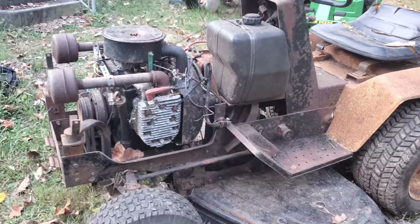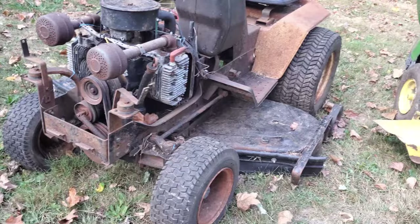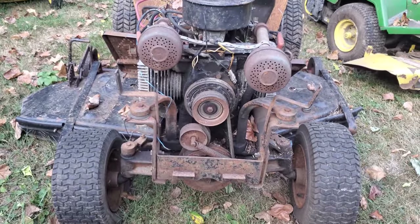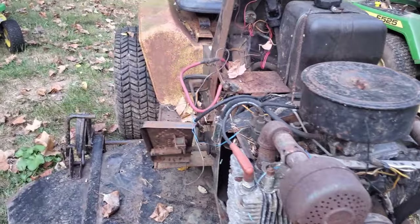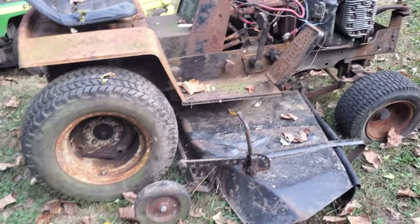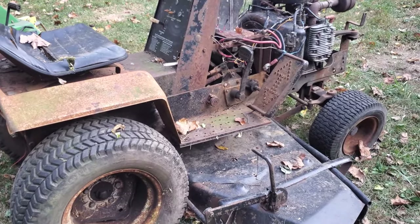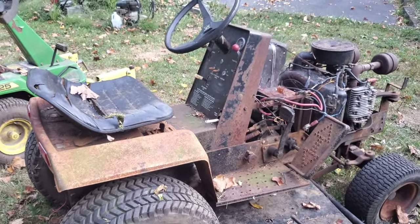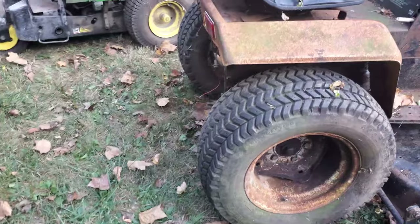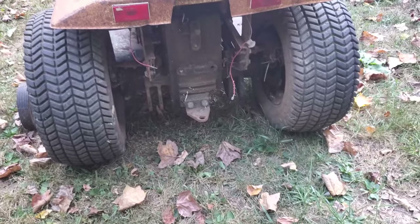And this dinosaur here, the Bowlands QT16 with a 16 horsepower Onan and a mowing deck — might be a 48-inch, maybe a 46. It's been sitting a while; that's why it's mostly brown instead of white and green like a Bowlands normally is from this era. It has a hydraulic lift and hydrostatic transmission, but that's another parts unit for me. I don't have a hood with it, no rear PTO or rear lift.